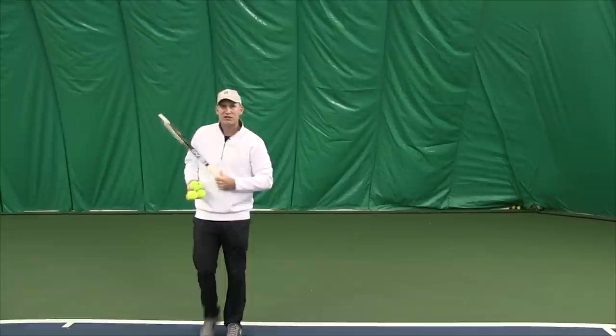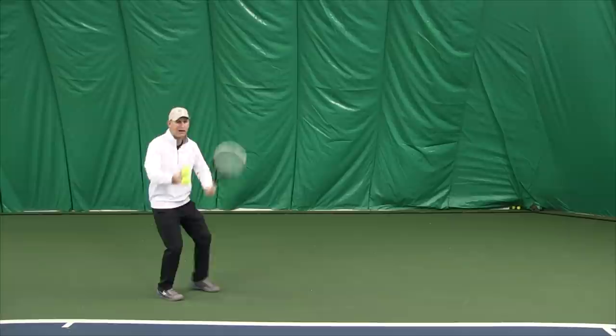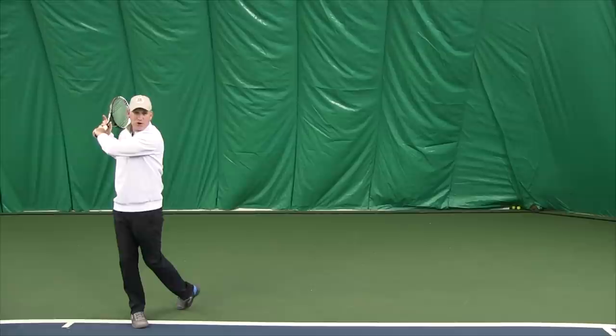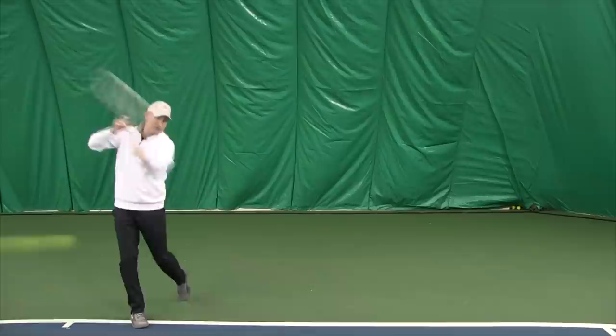Commit that hip in and practice dragging the toe up a little bit. You see how that toe is just sliding up slightly? I'm getting here, I'm hitting, and I'm just sliding that toe up a little bit as I go — and you're going to hit nice smooth shots. That last one I did the fed focus, and that was my best shot. That's tip number four.